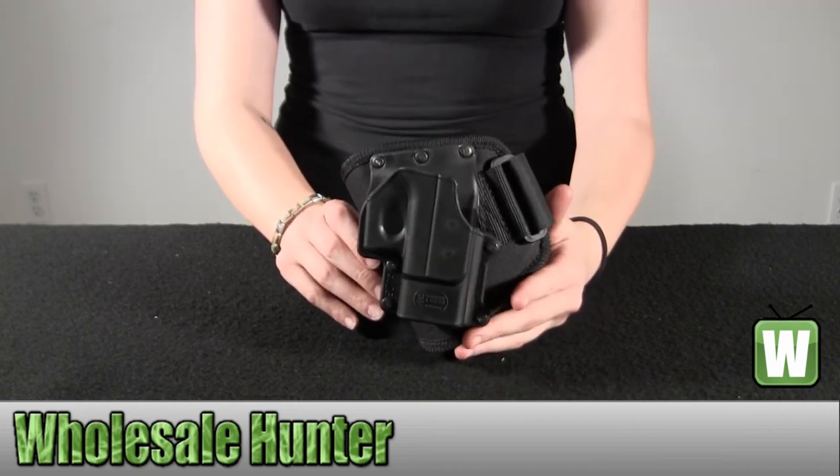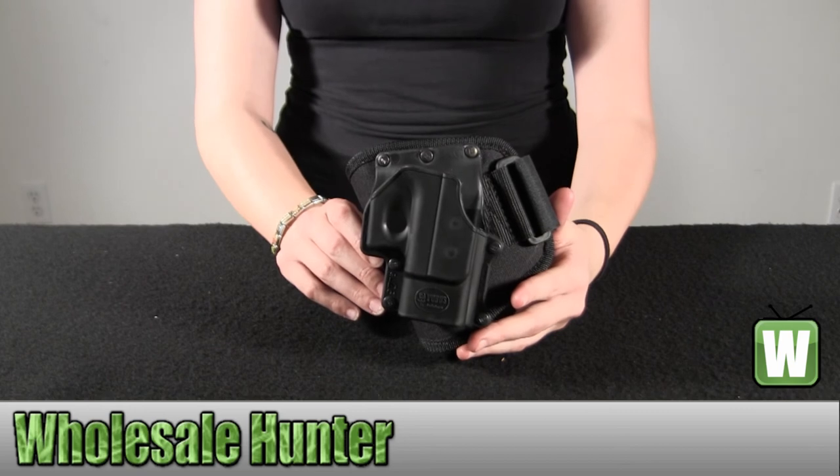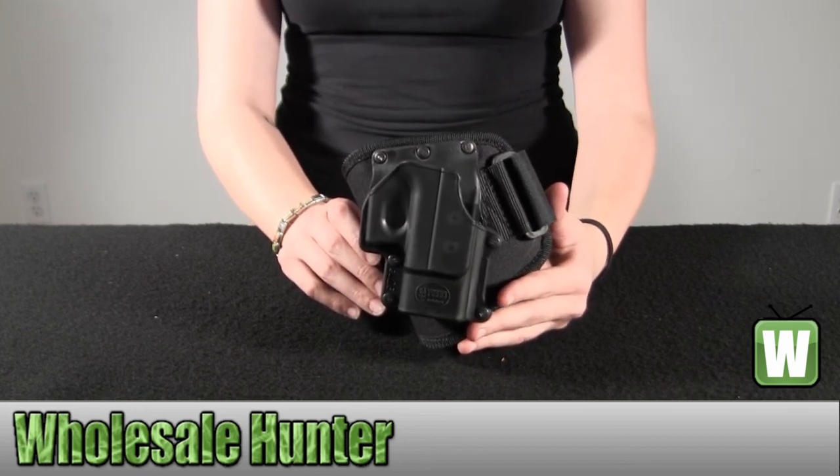And again, this is a right hand draw ankle holster that attaches to your left ankle. Thanks for watching, everyone. Nice to meet everyone. Bye.